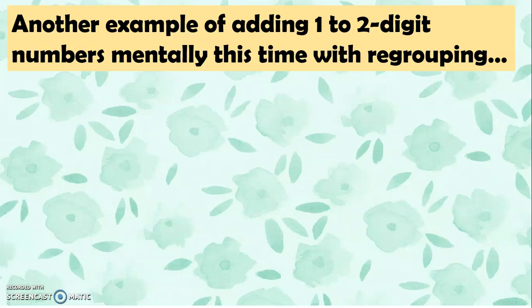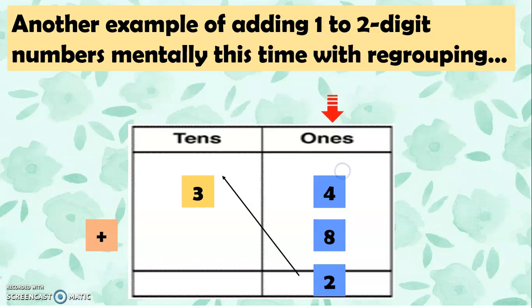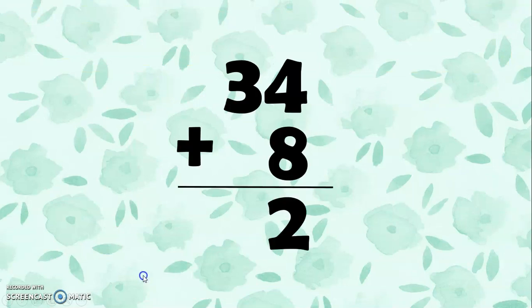Let's have another example of adding 1 to 2-digit numbers mentally, this time with regrouping. We have 34 plus 8. So we add 4 plus 8, which is 12. This time we're going to do regrouping — we regroup 1, and add 1 and 3. So 1 plus 3 equals 4, giving us 42. 34 plus 8 equals 42.